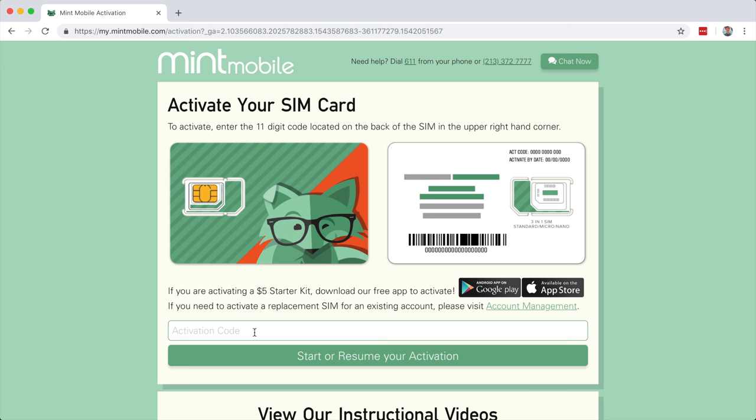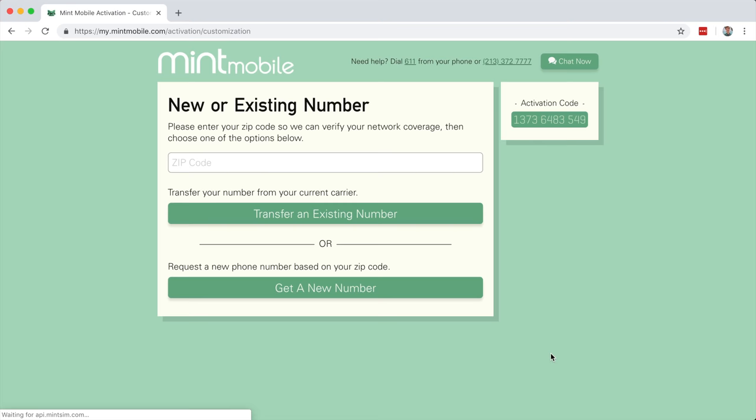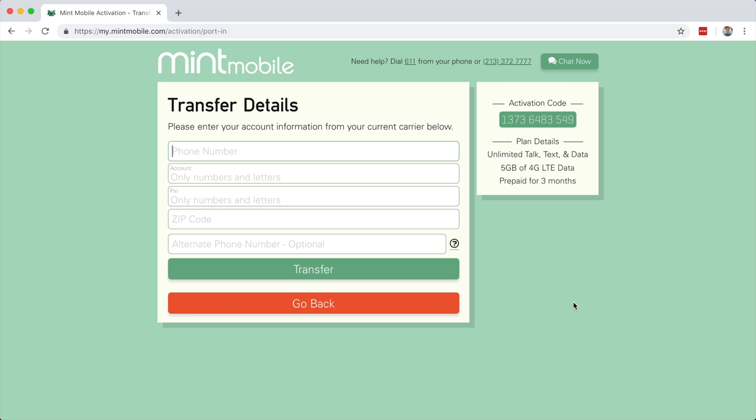Let's click the activate button in the top right hand corner. Here we can enter the activation code, again located in the top right hand corner of the SIM card. With that done, we can click start or resume our activation process. Here we get the option to either transfer an existing number or get a new number - of course we want to transfer an existing number. Mint is asking us to enter your zip code so we can verify your network coverage. Mint will automatically format everything for you.